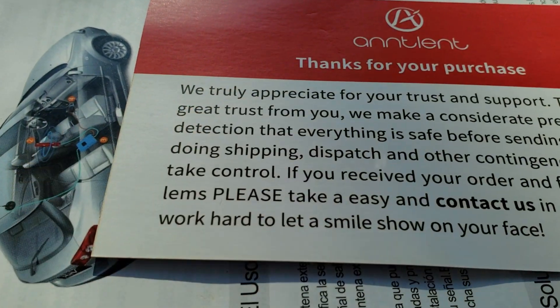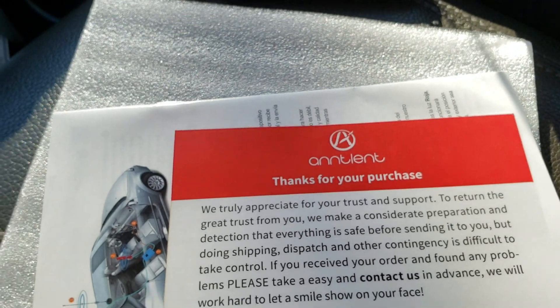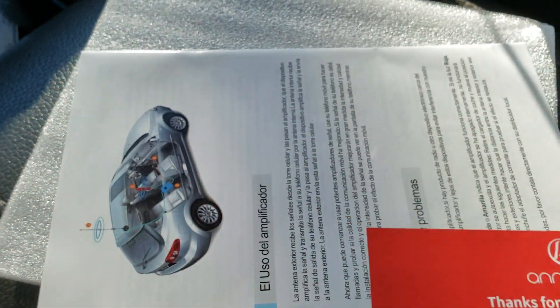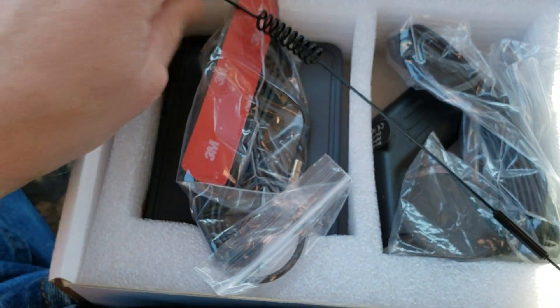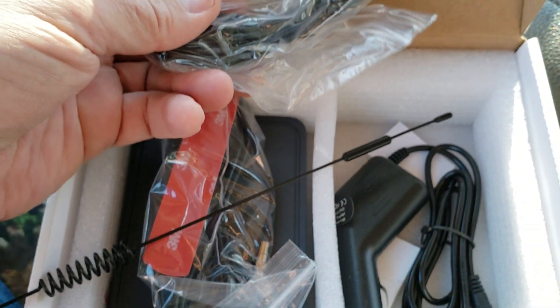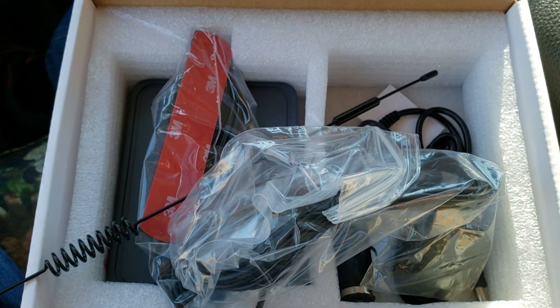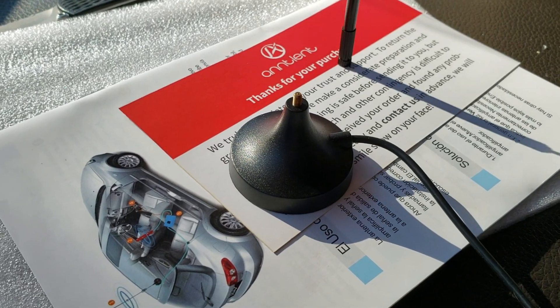I finally got sick and tired of dropped calls and where you can't accomplish stuff. There are so many dips out here — every eight or nine minutes you're going to hit a dip and lose signal. This is an Ant Lent unit. I tried to pick a good one and not a real cheap one. I've installed probably three of these over the years; I've got a home booster for Kentucky. These are really, really simple.